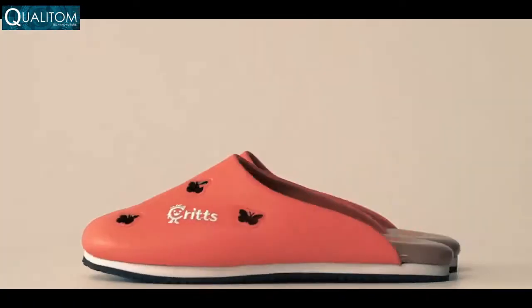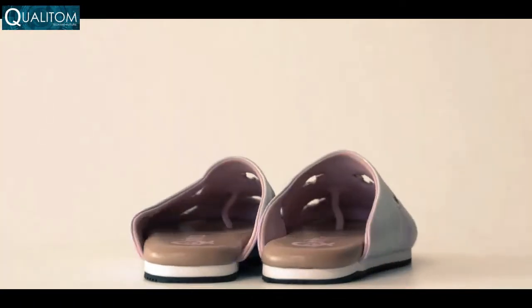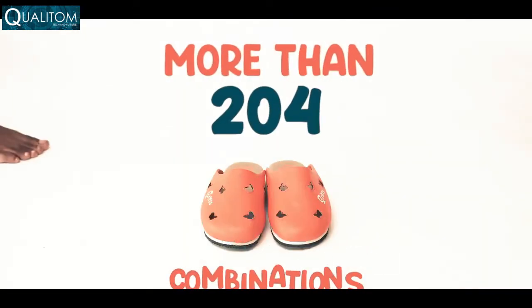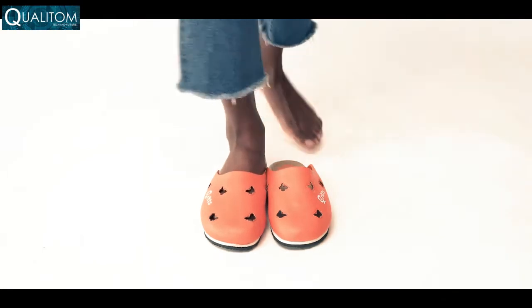The perfect blend of shoes and sandals. With the choice of 12 colors and 17 critters, you have more than 204 options. Express yourself at all times.